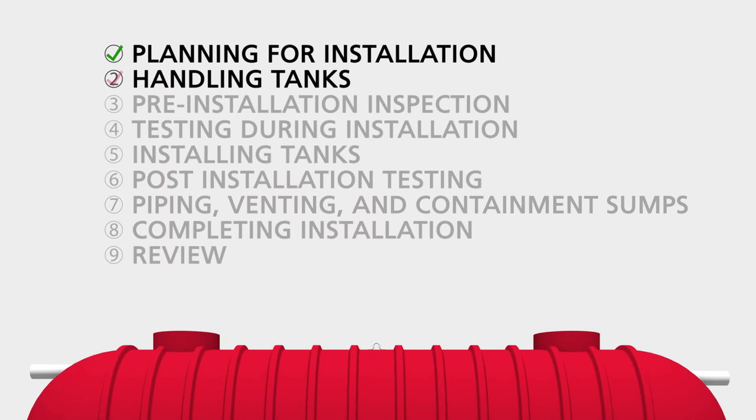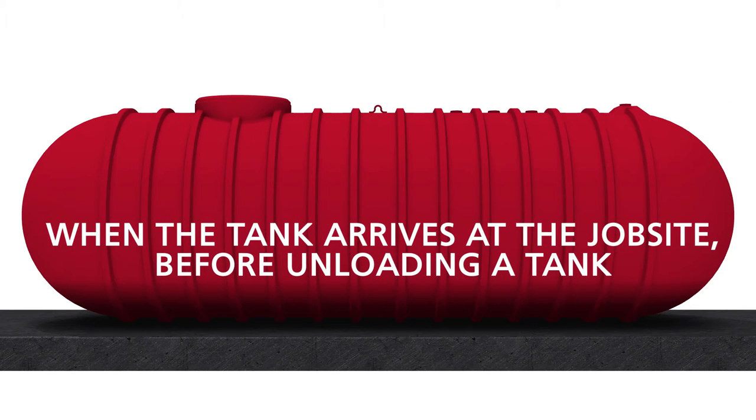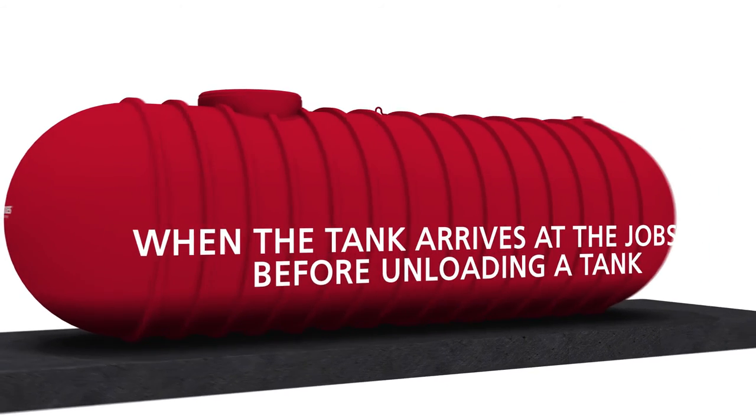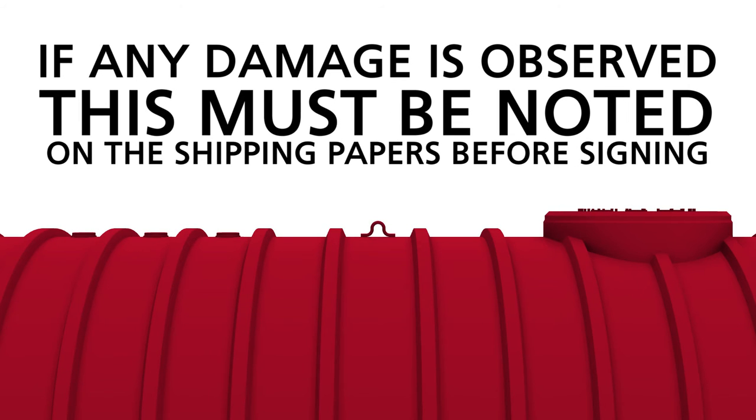Section 2: Handling Tanks. Now that we have explained some general planning considerations, we will begin discussing the installation of tanks, beginning with when the tank arrives on the job site. Before unloading a tank, visually inspect it for any shipping or handling damage. You will have to sign the shipping papers provided by the driver. If any damage is observed, this must be noted on the shipping papers before signing.